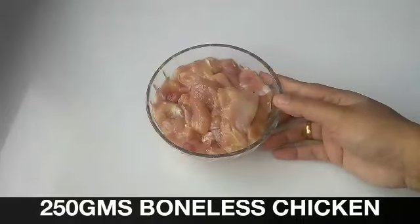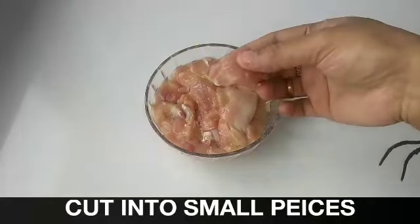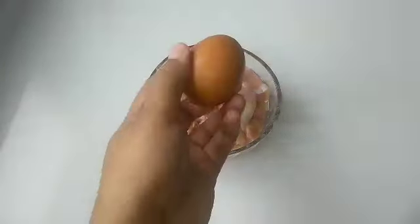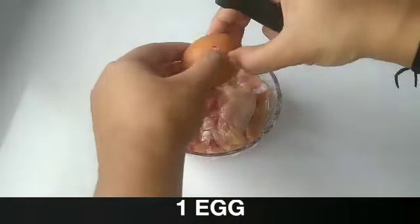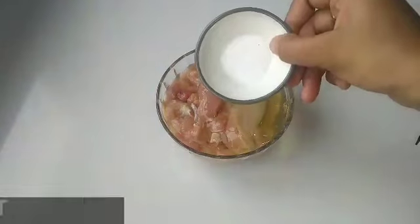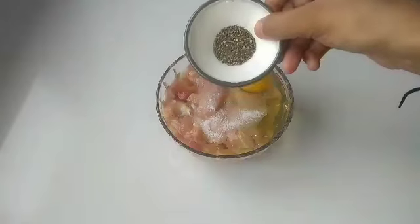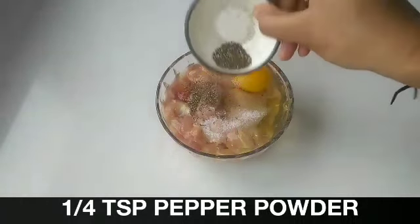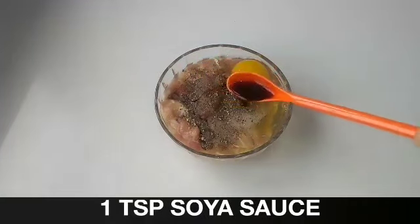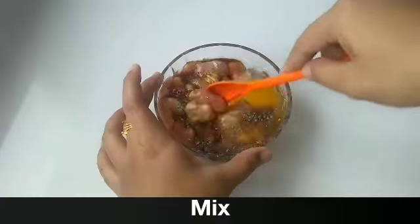Take 250 grams of boneless chicken. I have cut the chicken into small pieces. Add 1 egg, add required amount of salt, also add 1/4 tsp pepper powder, 1 tsp soya sauce. Mix till everything gets combined.